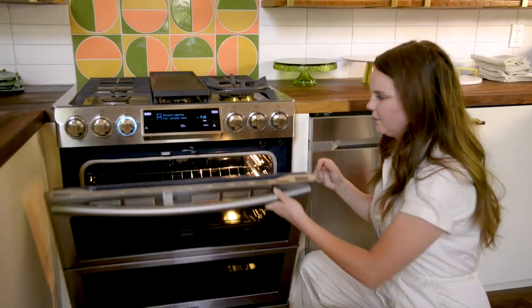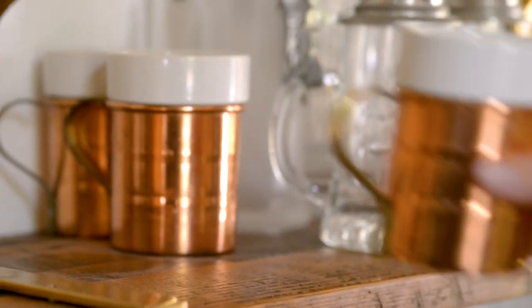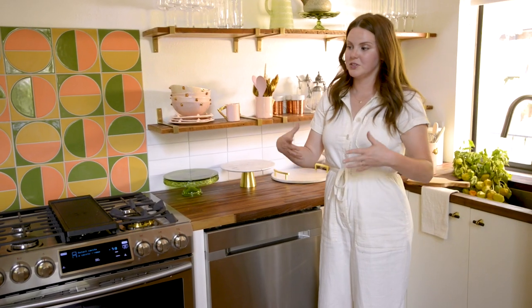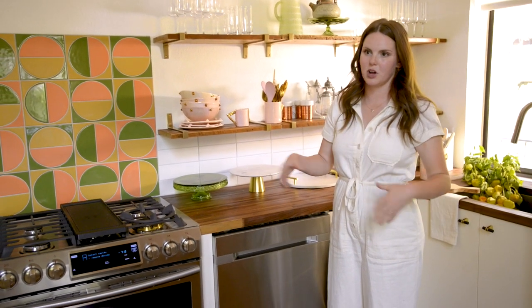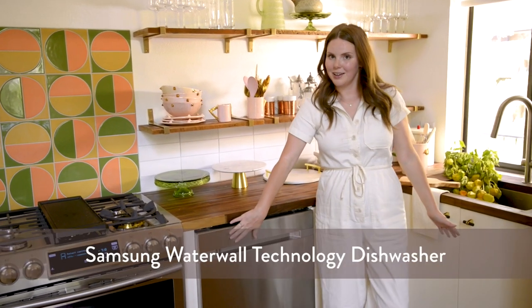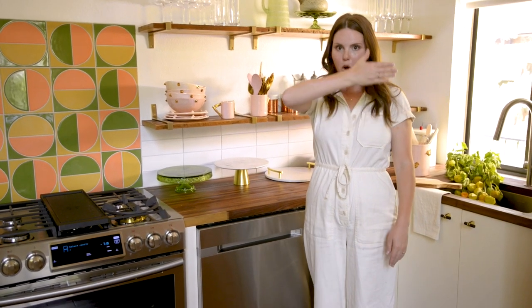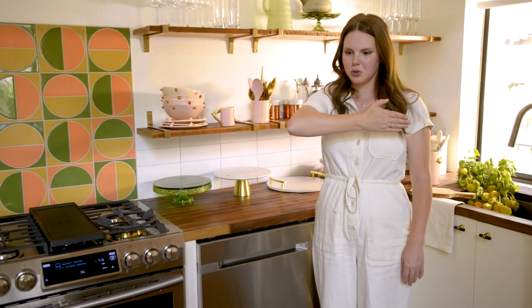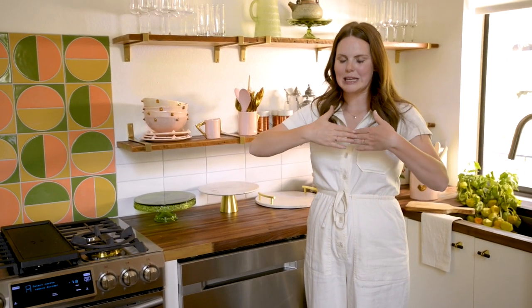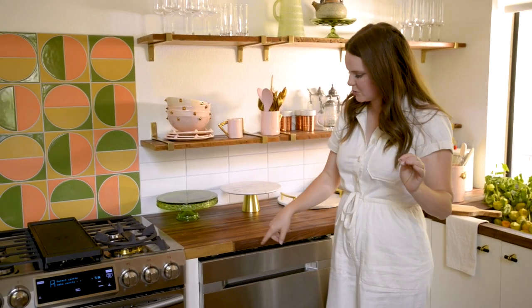It really acts as two ovens, but if I just want to use one large oven I can pull that divider out. Then we have the dishwasher. You guys know I love my vintage things, so I typically have to do a lot of hand washing because the dishwasher strips the paint and all those beautiful little details from anything vintage or handmade. However, in this dishwasher there is a water wall — instead of a blade that spins on the bottom, it's literally a wall of water that goes all the way across, so it evenly and gently cleans everything but is still super thorough.